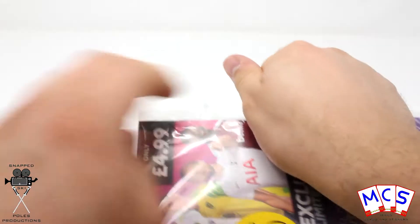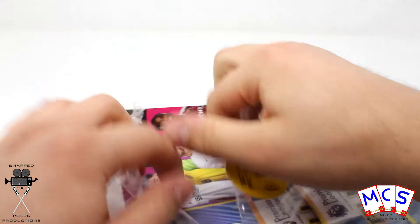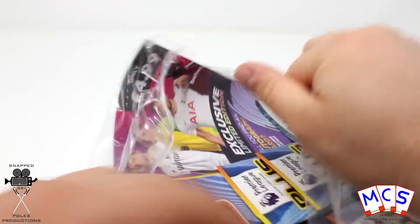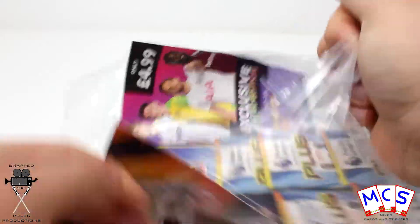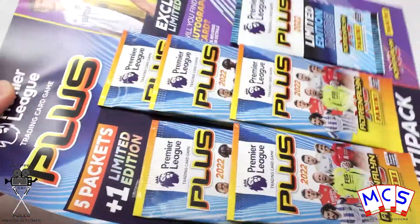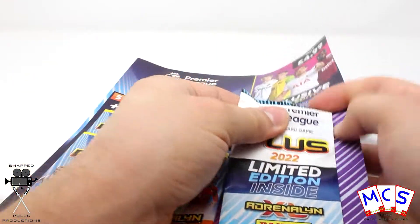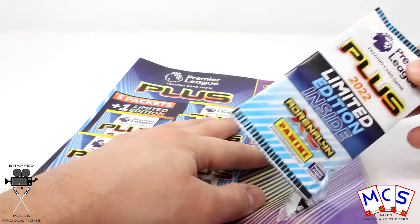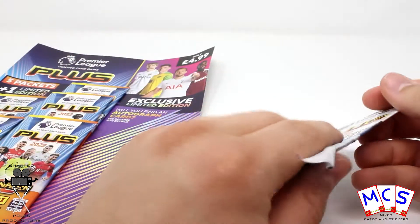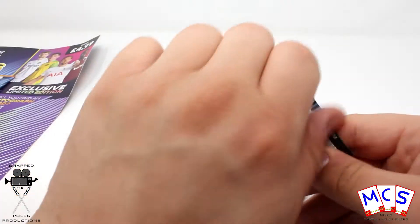So we'll just open this up — the packs are stuck on a piece of card and then it's just sealed inside some cellophane. There's five regular packs and then the limited edition pack as well, so this is probably one of the difficult things when it's in a pack like that on its own — you can end up ripping it and damaging the card inside. So we'll open it up and see which limited edition we've got.